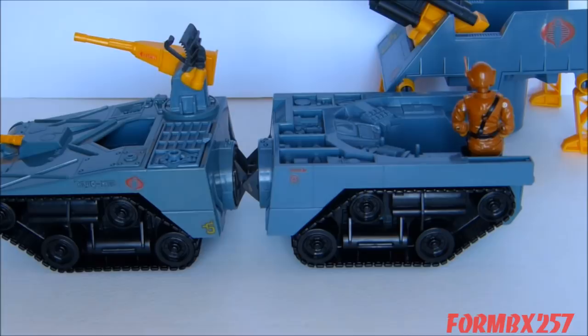That's all the time I have right now. Please check out my Facebook page for more information and behind-the-scenes photos for these reviews. Thank you for watching this video, and stay tuned for next time to see another 1980s G.I. Joe Tour Review. See you then.